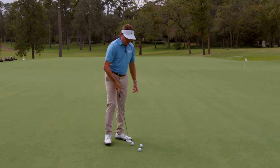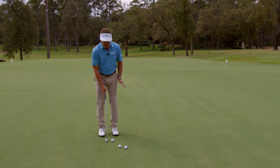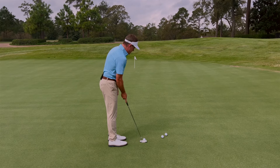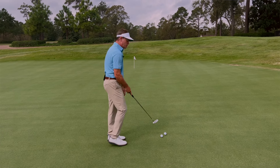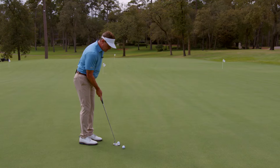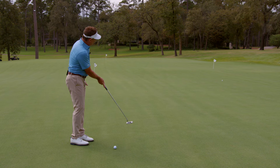Tiger does this every time. If you guys get the opportunity to go to the Masters, watch him on the putting green. He takes it back and he's just getting the feel and getting the release. Then he'll change it up — he'll go down to a longer one, a little bit of the release, just to get that feel down there.